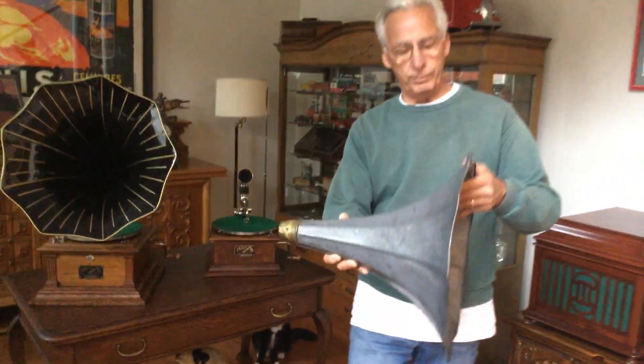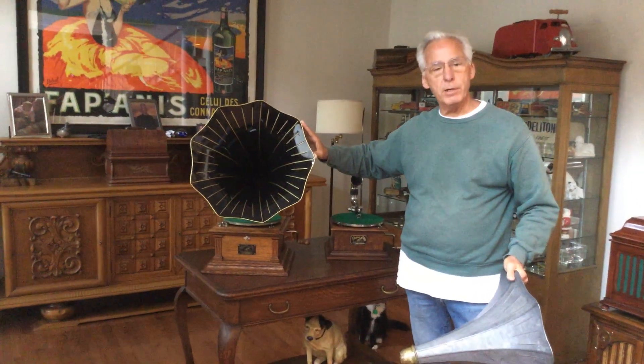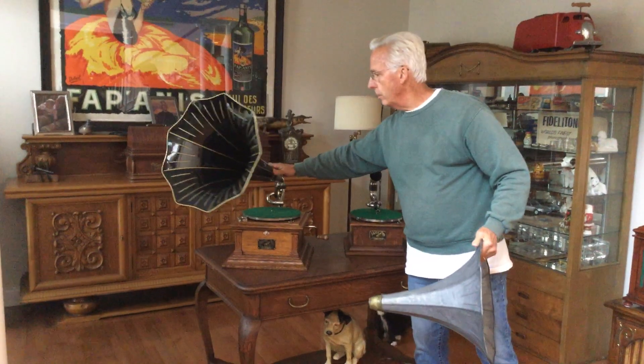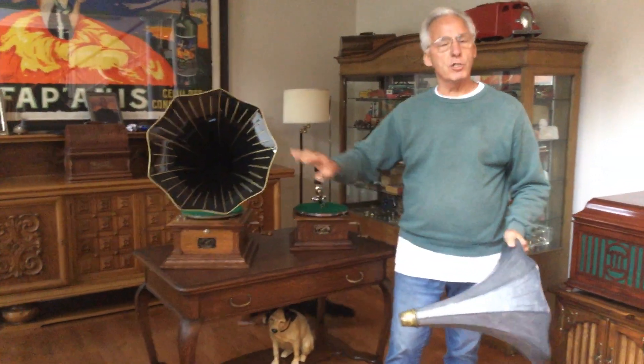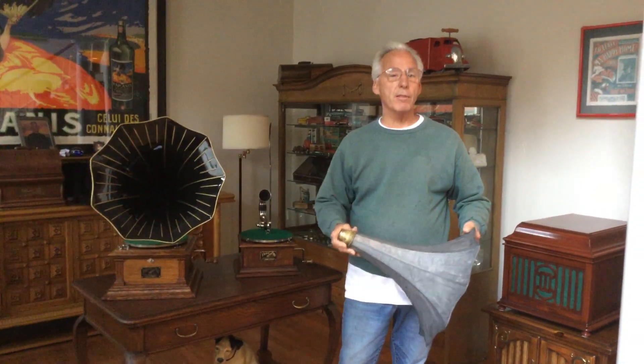When I'm done with the horn, it's going to look like this horn on the Vic 3 — all pinstriped on the sides, all done on the inside. Originally, some Vic 4 horns looked like this, and I'm going to do it to this one too, because I like that look.